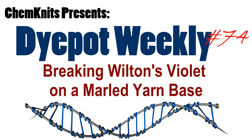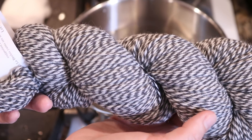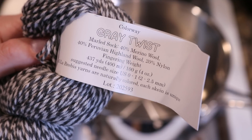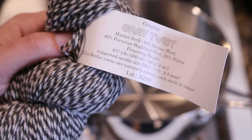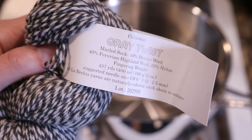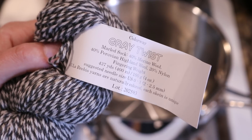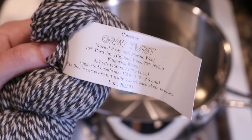Hi everyone! I am Rebecca from ChemKnits and today I am going to dye this gray twist yarn that I received in one of my Knit Crate boxes. This marled sock yarn is 40% merino, 40% Peruvian Highland wool, and 20% nylon. And I have been eyeing that yarn for a long time, so when this showed up in one of my subscription boxes, I was really excited and I knew that I wanted to try to dye it myself.